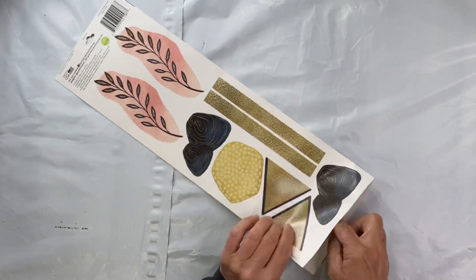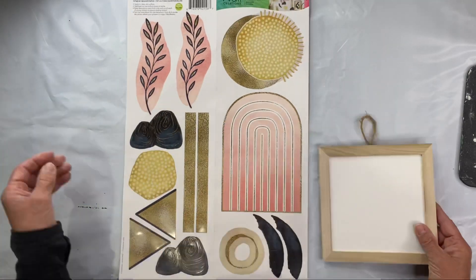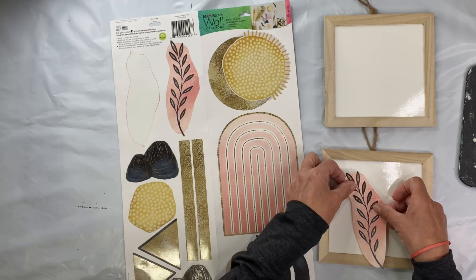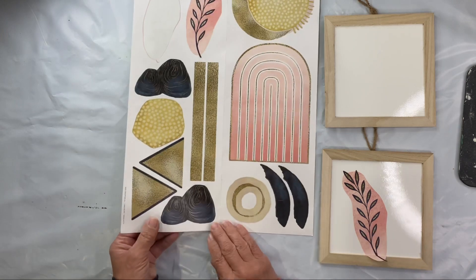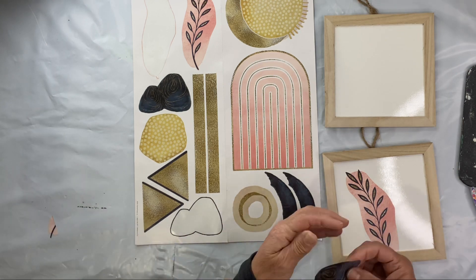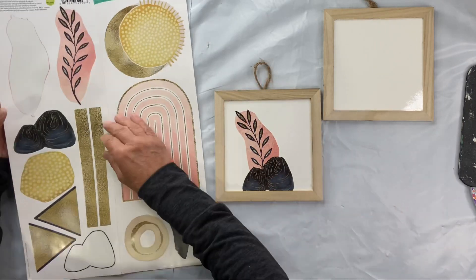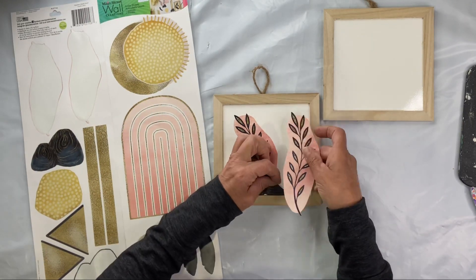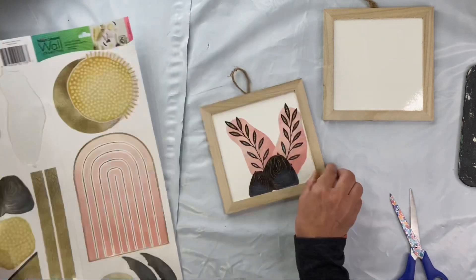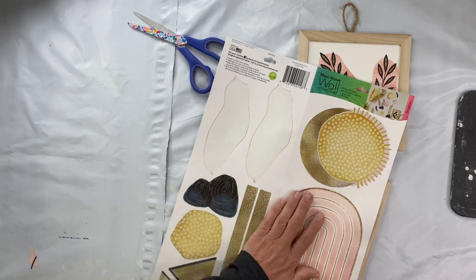I found this set of stickers at the Dollar Tree — it just had that modern boho vibe. I love the colors. I also found these two plaques at the Dollar Tree; they come in white or black. I chose a random selection of stickers and put them in the center of my squares. They had some ferns, some mineral rocks, and just some different designs and shapes.